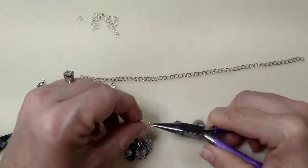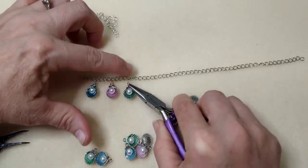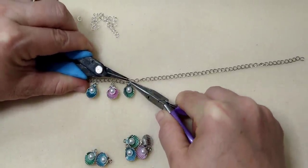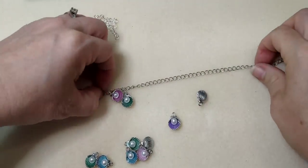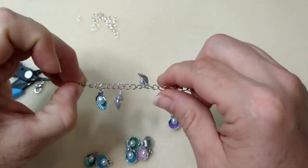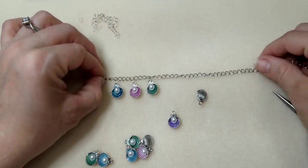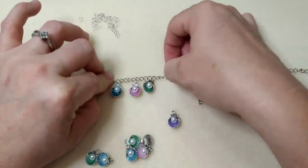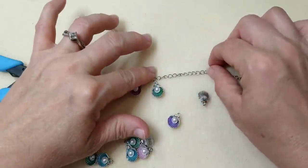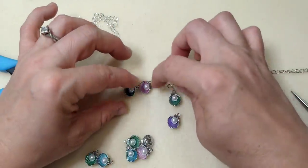I'm skipping four links between each charm — one, two, three, on the fourth one. It's totally personal preference, but try to make sure it goes on facing the right way with the chain lying flat. I thought about doing a full sea-themed one with all different sea creatures, but I thought these different-colored shells were so cute together. Take the time to get them all laying the same direction — it's a little fiddly but well worth it.